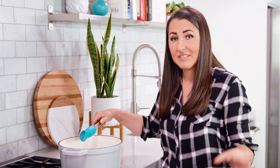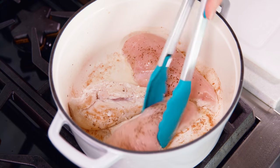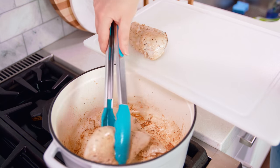We are not cooking these chicken breasts all the way through yet, we're just searing them off. You just want a little color on each side which will take about 2-3 minutes per side. Then pull these out and transfer them to a cutting board or a plate.